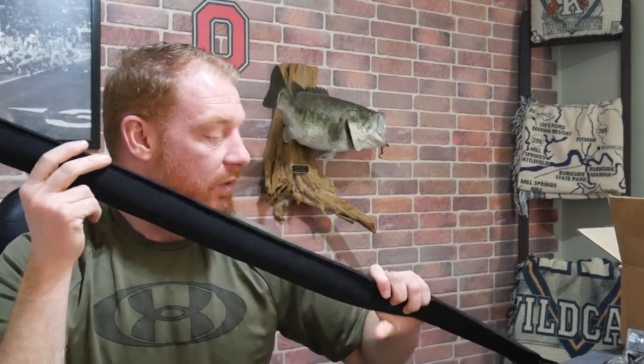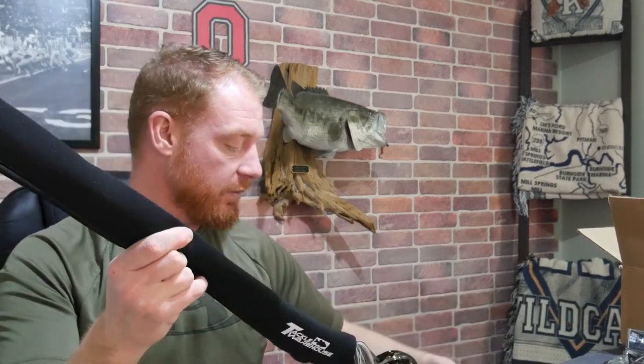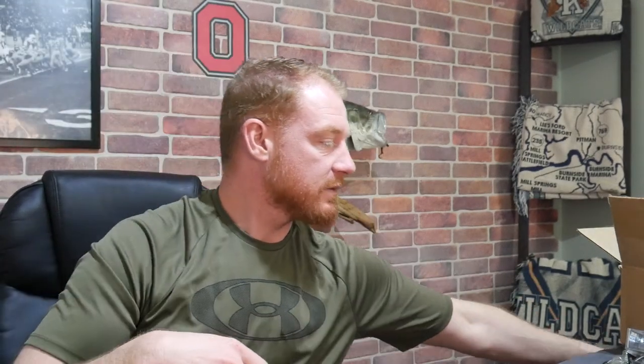I'm getting into neoprene rod sleeves — I got those from Tackle Warehouse. Every year I try to take a technique or two and get better at it; focusing really helps. This year I bought some gear to improve at specific techniques, and Tackle Warehouse had a lot of good sales going on.